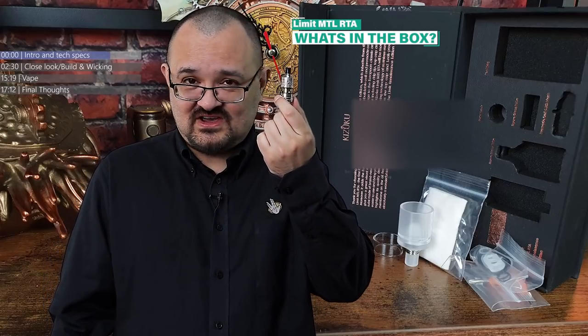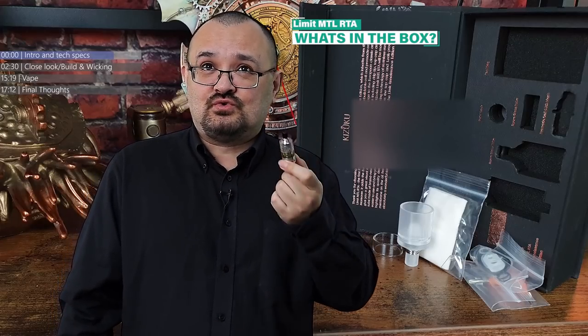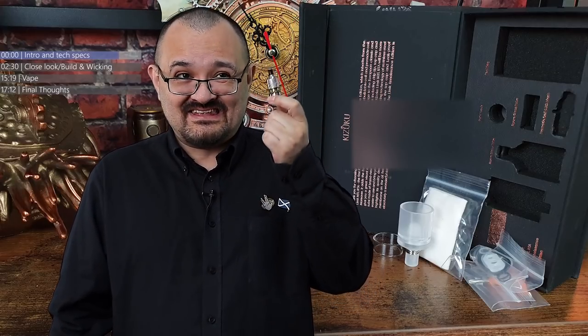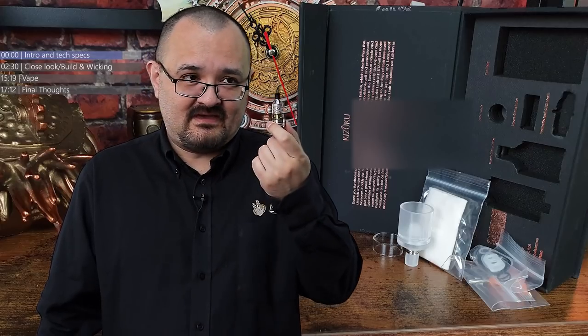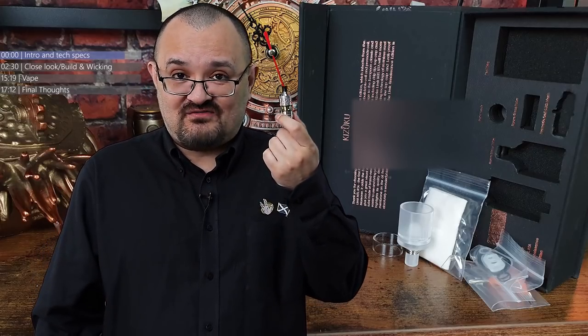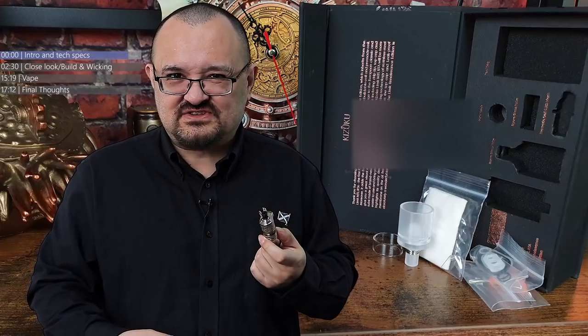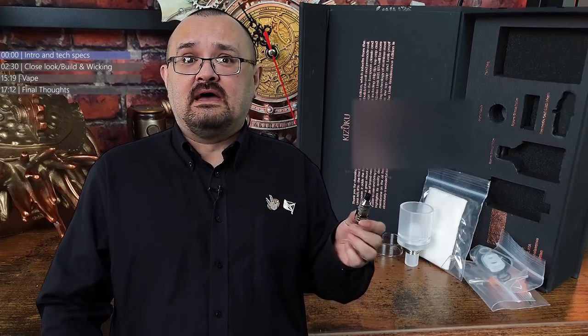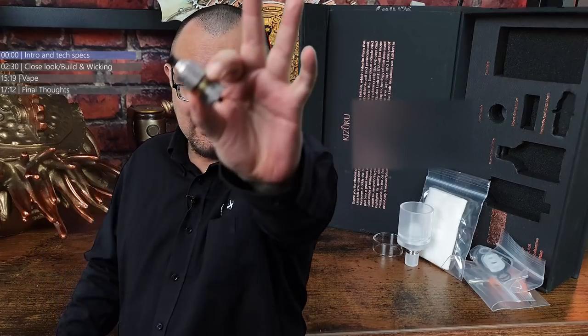But today we're concentrating on this. It has a very long name though — this is the Kizoku Renaissance Limited Edition Limit Mouth to Lung RTA. It's basically a limited edition of the Limit Mouth to Lung tank because it's got engravings on the top of it, and the normal one doesn't. Anyway, how does this thing perform? Only one way to find out, but first let's have an up close and personal for this tank review.